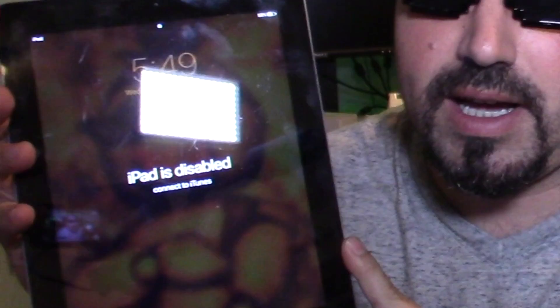So this is the iPad that's not working. If you turn it on, the passcode has been entered wrong — please connect to iTunes. What you're going to do is take the iPad and hold down the home button and the power button while it's connected to your computer with a Thunderbolt cable.